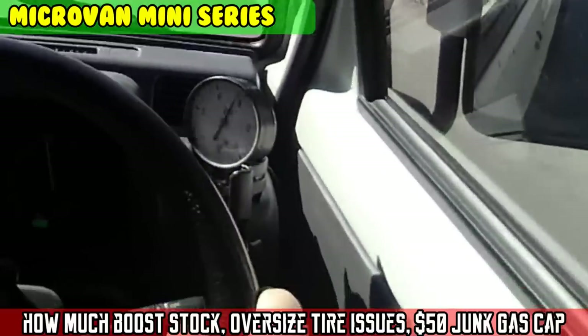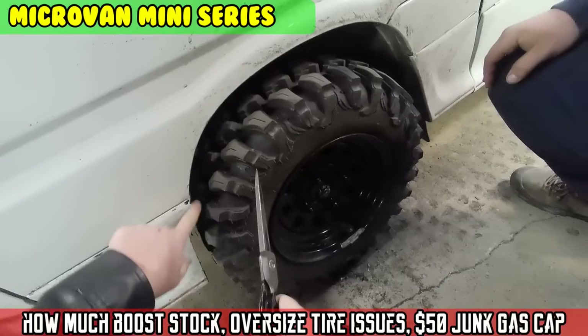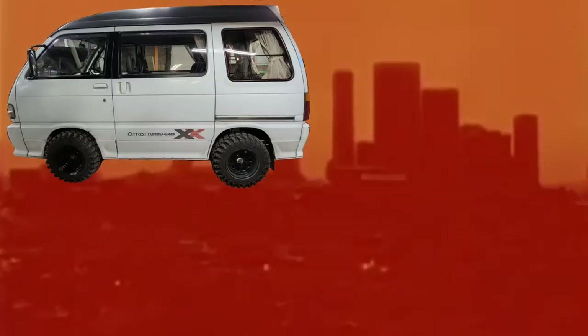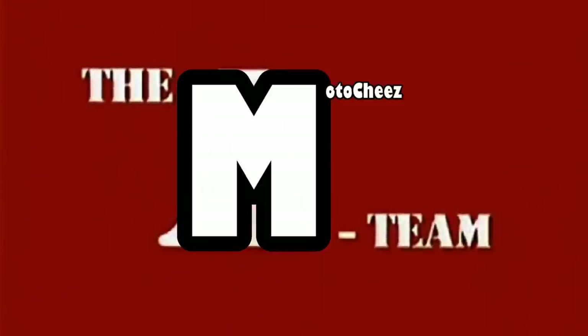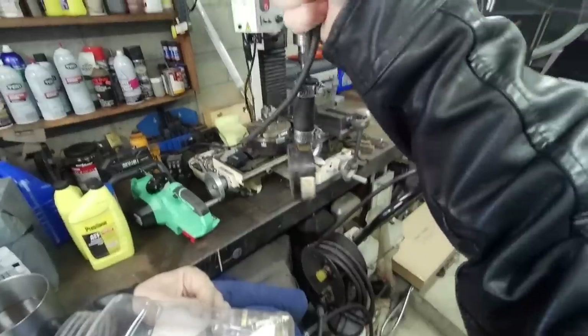On today's episode of Moto Cheese — maybe you can hire the M-Team. Pull out ol' reliable.